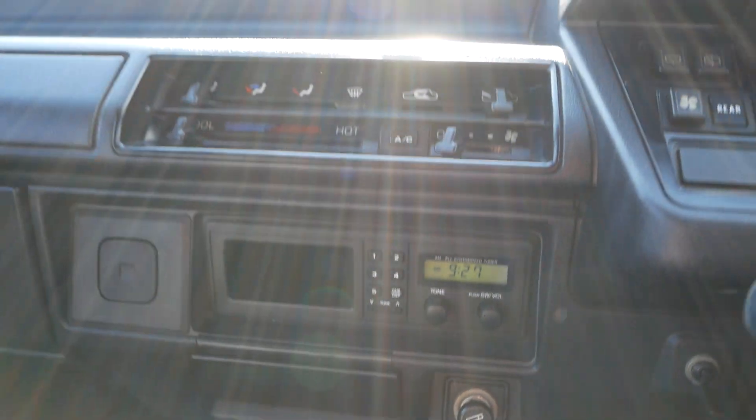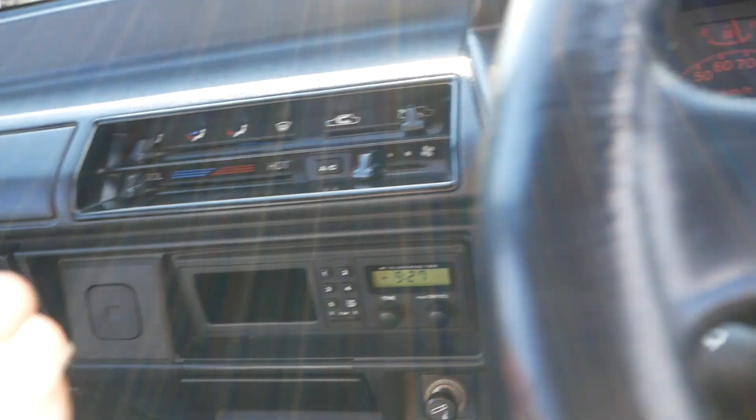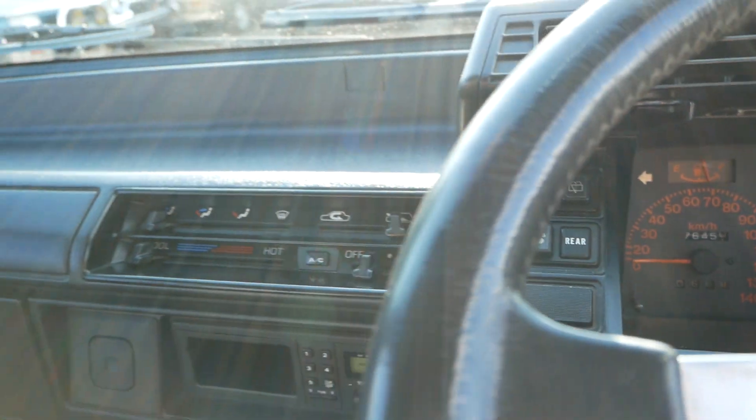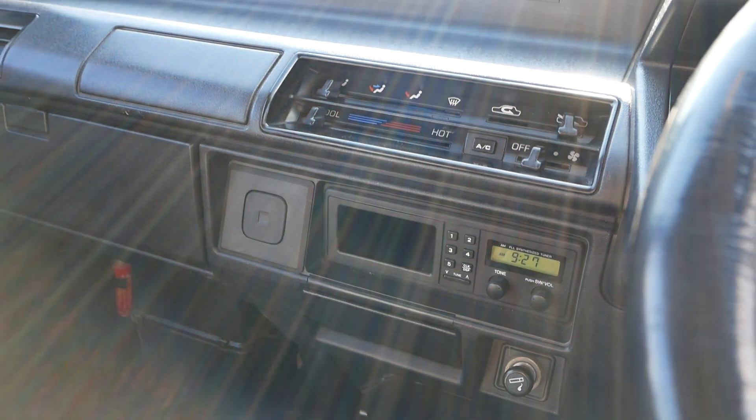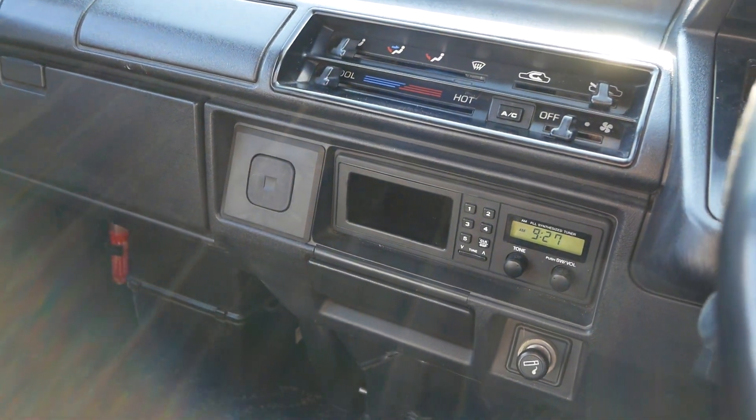AM radio. You do have AC in this one and it does work — it works pretty well. It bogs down the engine a little bit because this is a very small engine and AC takes a lot of that power, but it is there as an option.